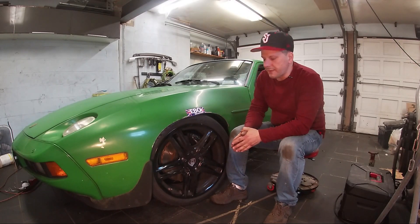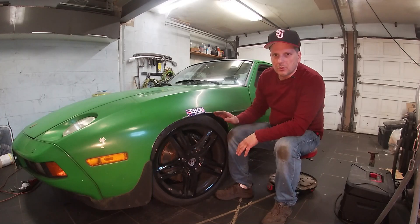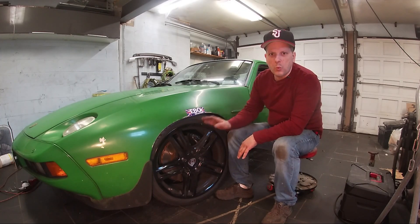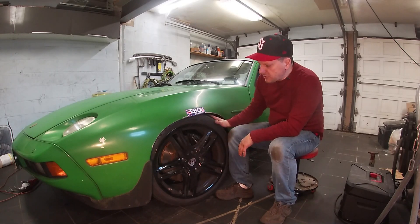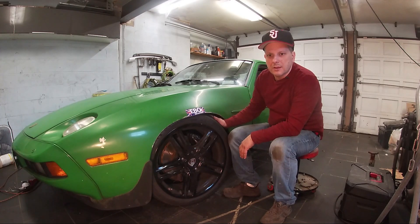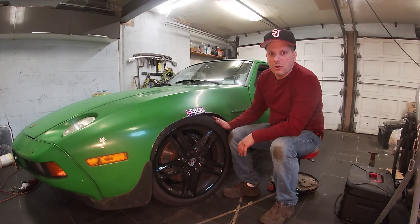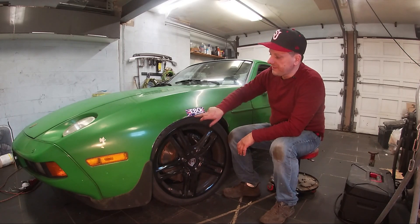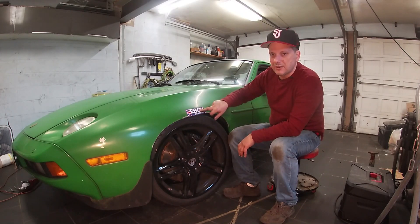Welcome back to John's Garage. On this episode we're going to tackle one of the Porsche 928's most intractable problems: wheel offset. The 928 uses a 65 millimeter offset — a unique offset — which means that in order to run a wider tire or a modern wheel and tire, you have to contend with this offset problem. Not having the right offset means the tire is going to rub against the fender.